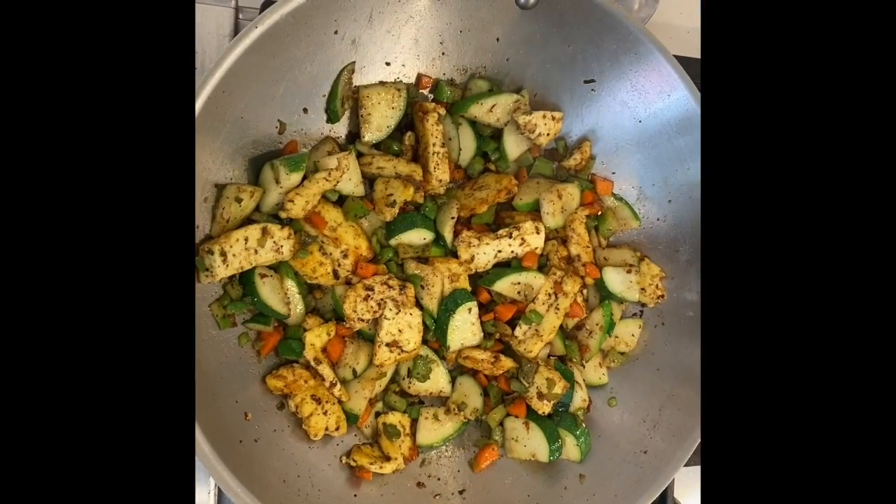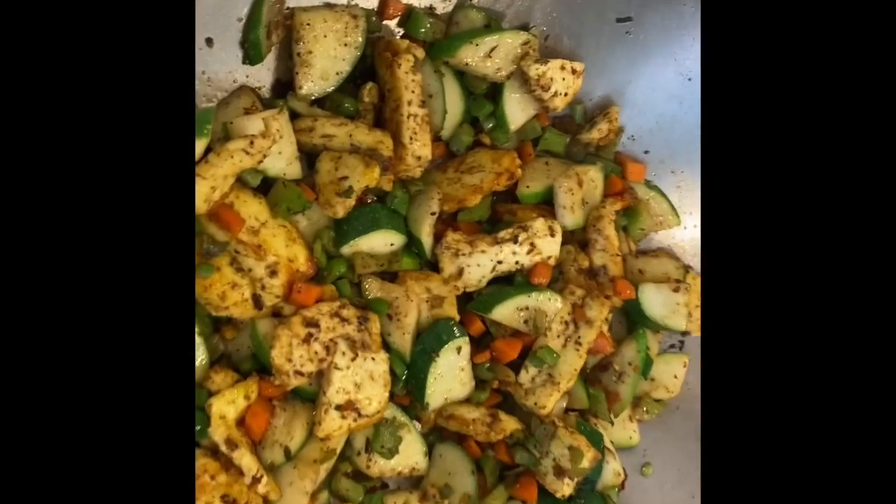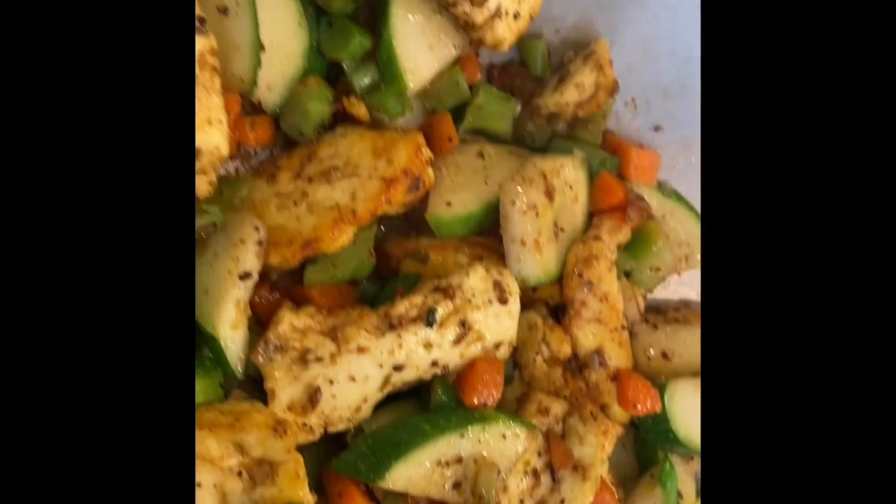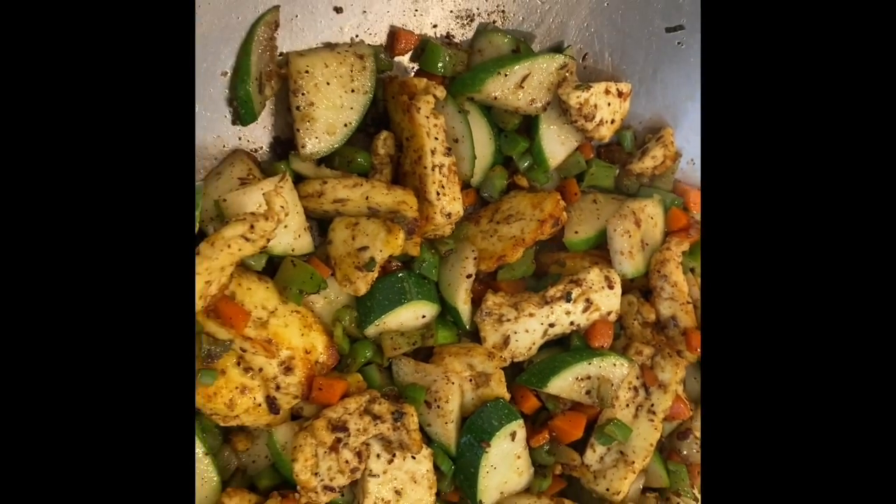I'm going to put my paneer back in and I'm just letting it work and meld the flavors, yet there's an individuality to it. It's going to be super yummy.